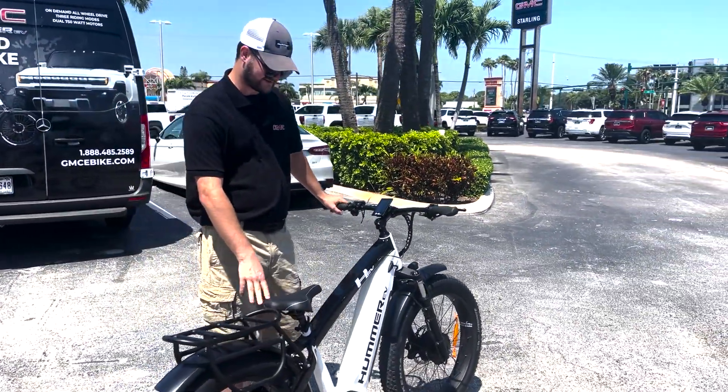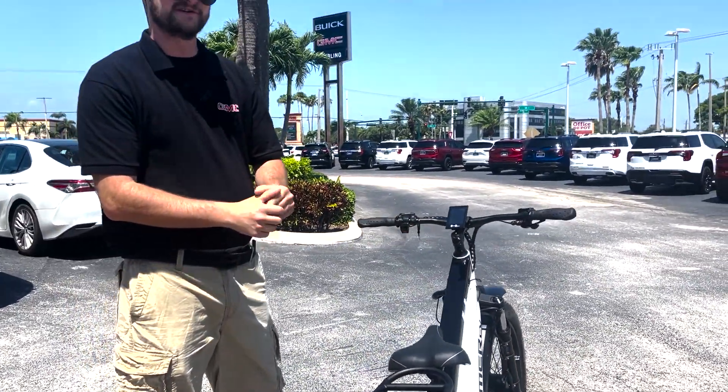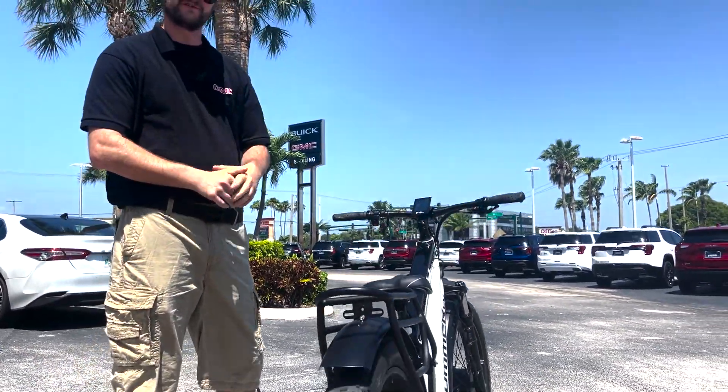It's a powerful bike — it's super fun to ride. It gets a top speed of 30 miles per hour and you can do about 50 to 60 miles on a single motor.